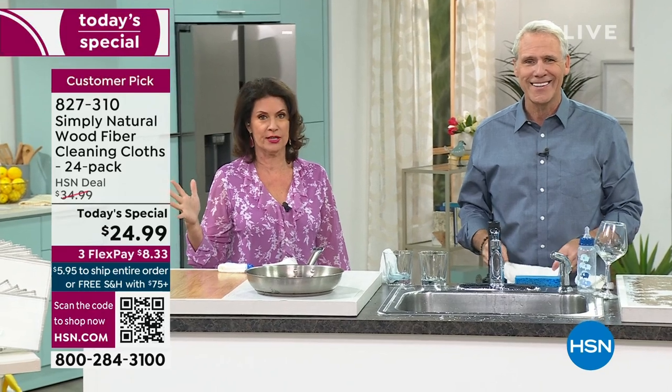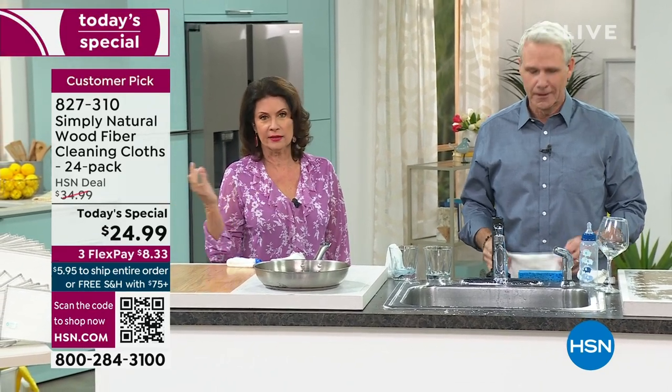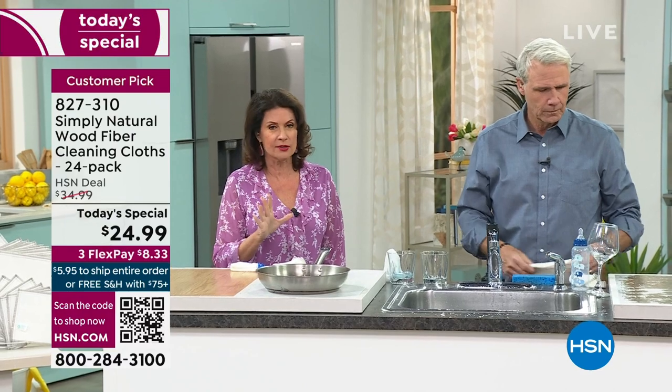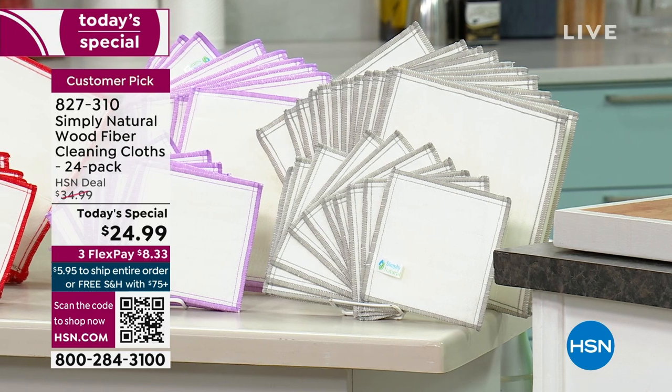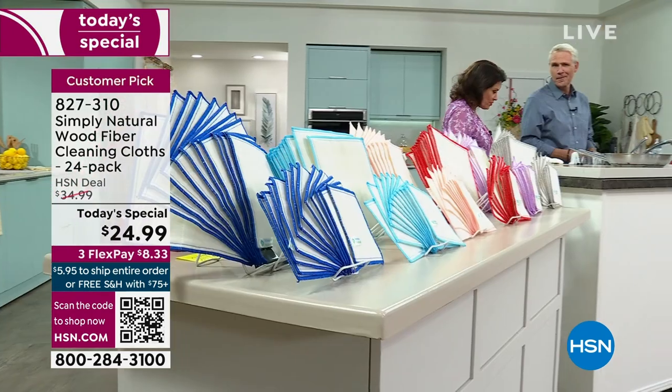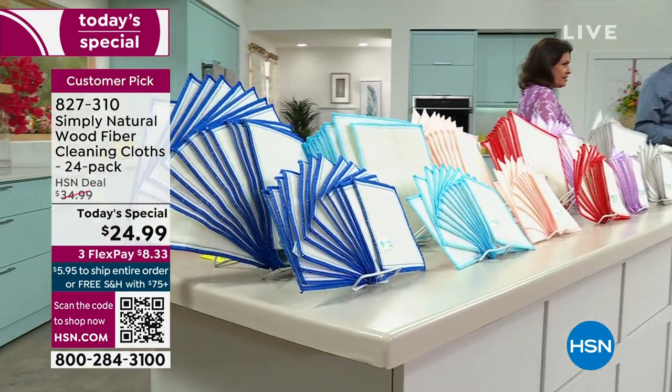You get a huge configuration today, basically a dollar and a nickel per cloth. You will use these cloths, you will love these cloths, and you will never have to buy another cleaner if you don't want to. All natural. And the story of how this started is one of the things I love.